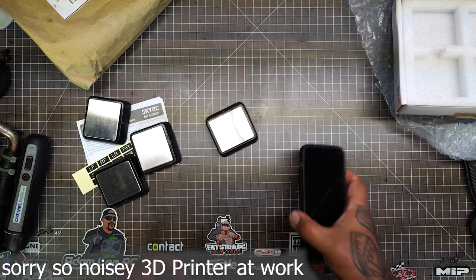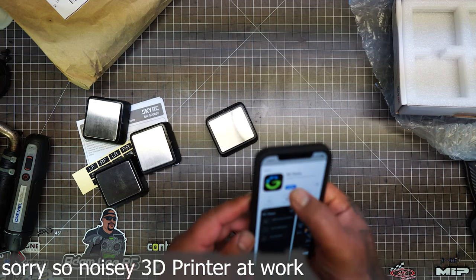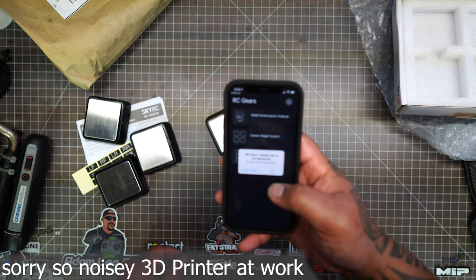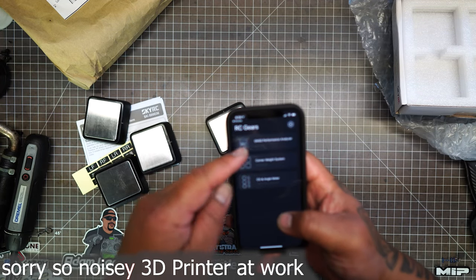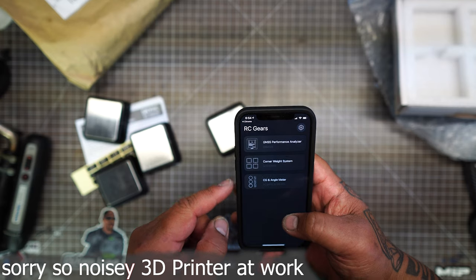Let's see if the app is done downloading. It uses Bluetooth. This new app has the performance analyzer on here too, and an angle meter.